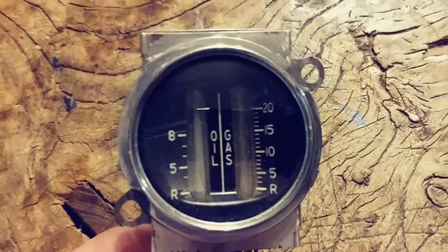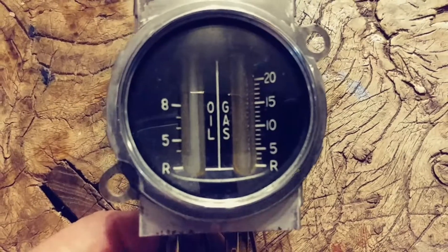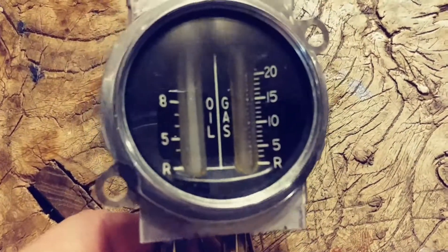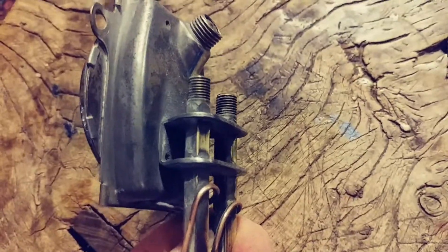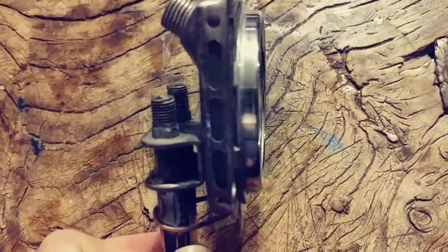So if you know what it came out of, leave it in the comment section and let's discuss it — where it came from, what kind of car, what year. Maybe you might know that. Sure as hell I don't. It's kind of crazy looking. I've seen pictures online of a gauge that had like a single glass tube in it.